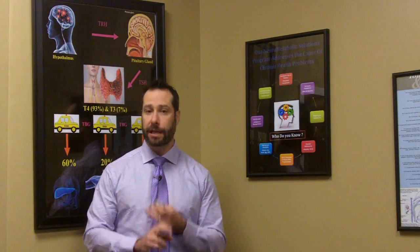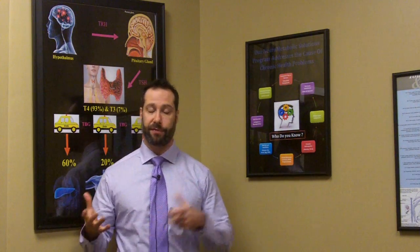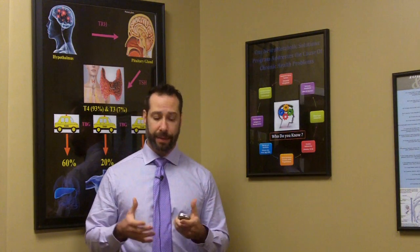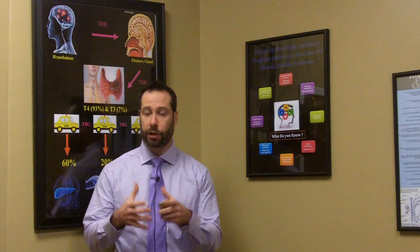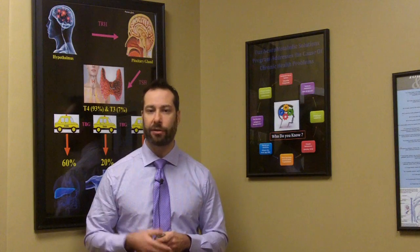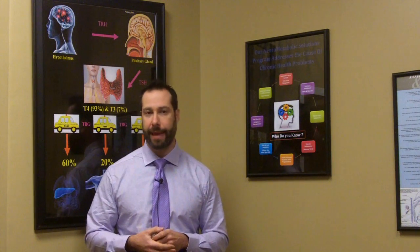Another problem is that some labs only produce a positive or negative result. I like to interpret the raw data and look at the numbers in context of many other factors, symptoms, and signs that a patient may have.